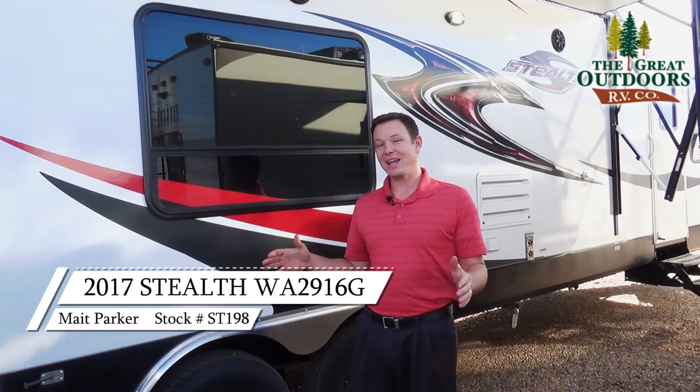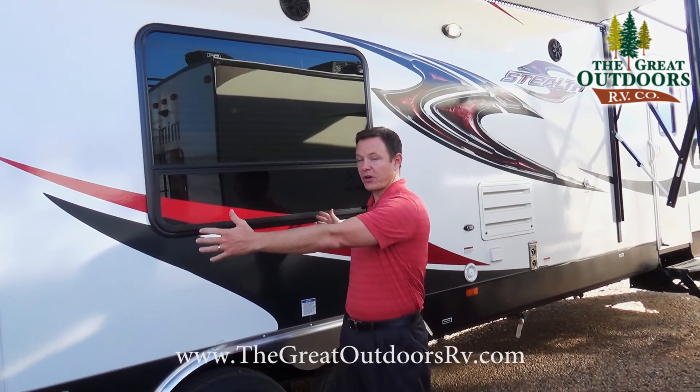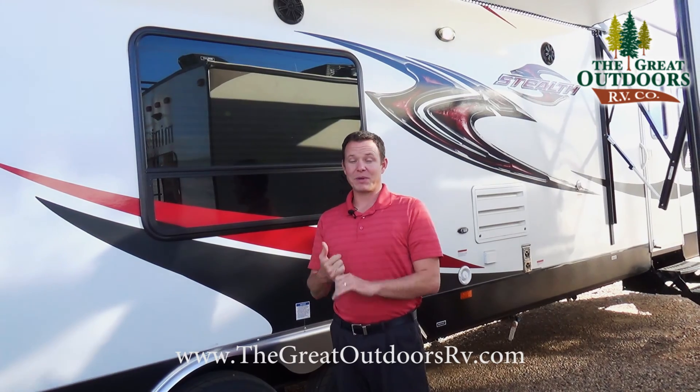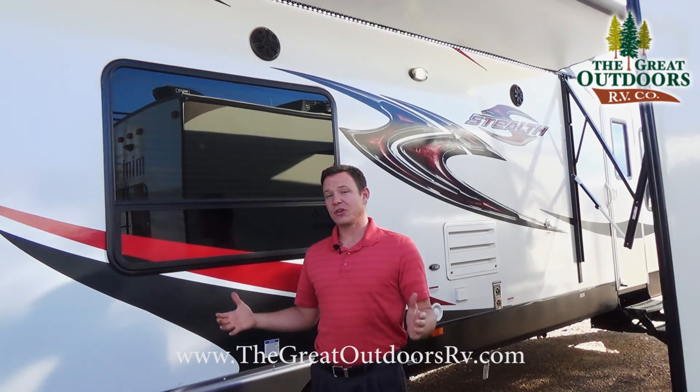Stealth is your high-end luxury toy hauler. This has a 16-foot carrying capacity for your toys. It has a built-in solar panel, built-in generator, and fiberglass exterior. Let me show you some of those features.